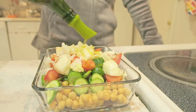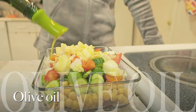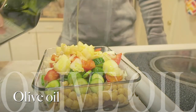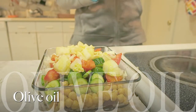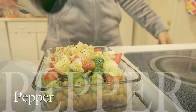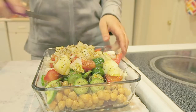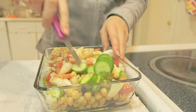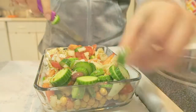Now I'm taking the olive oil and putting about two to three tablespoons in there, along with some salt and pepper — I have a pepper mix. Then I just mix it all up. It looks so good already!